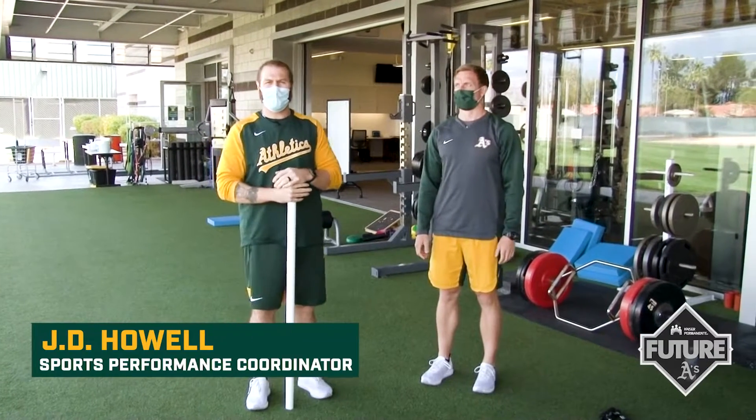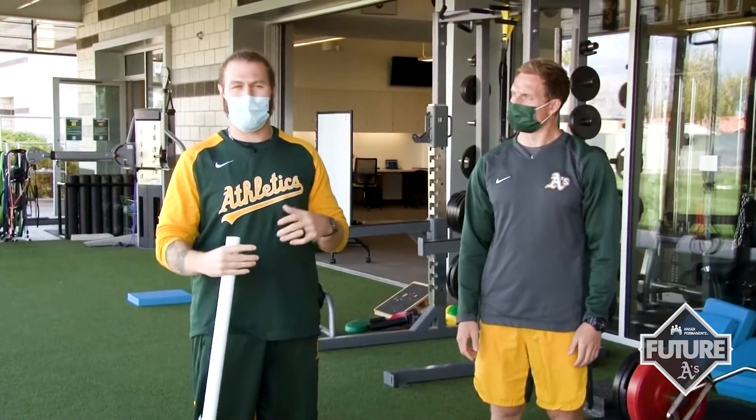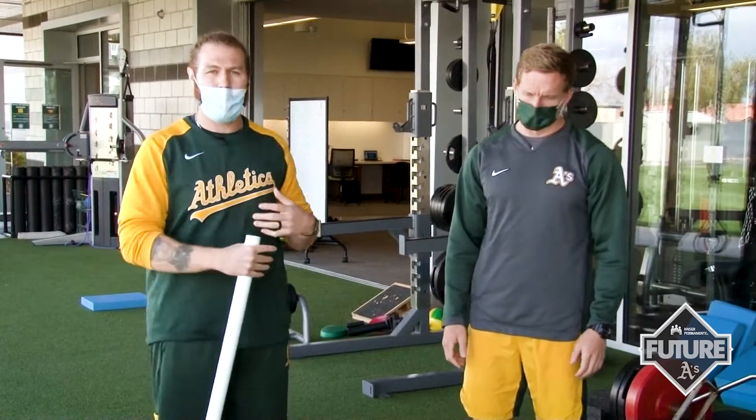One of the last things we're going to talk about is the importance of just getting your body ready, or getting your body hot to get out on the field, whether it's practice or a game. We've gone through some upper body mobility, some lower body stretching, and some trunk or core preparation.